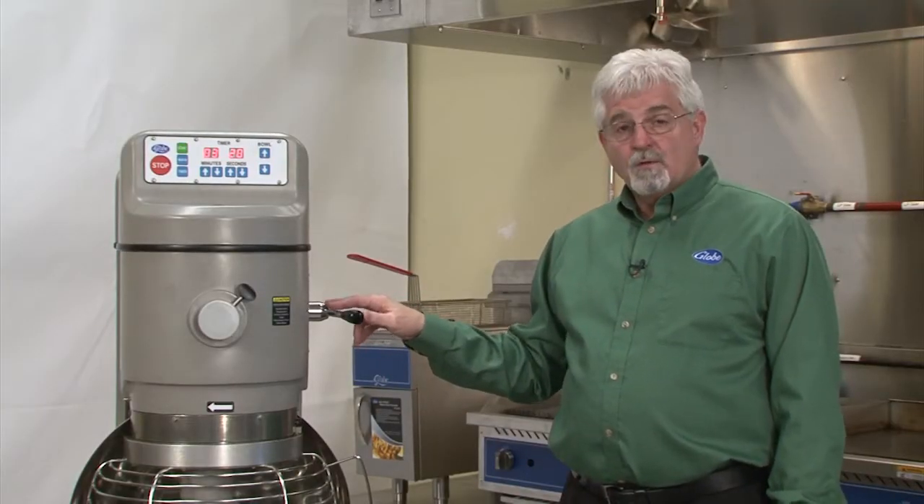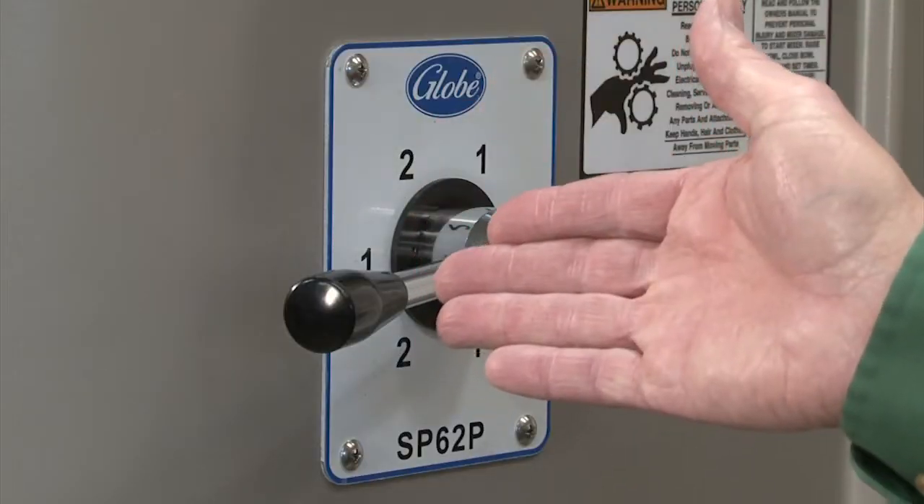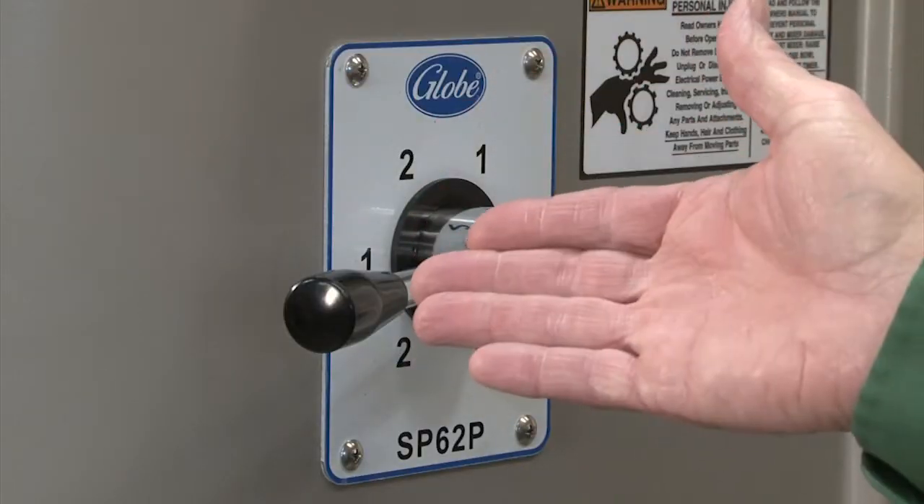Since this is a dough mixer, it only has two speeds: first and second speed. We don't need a third speed because we're not going to be doing any whipping.